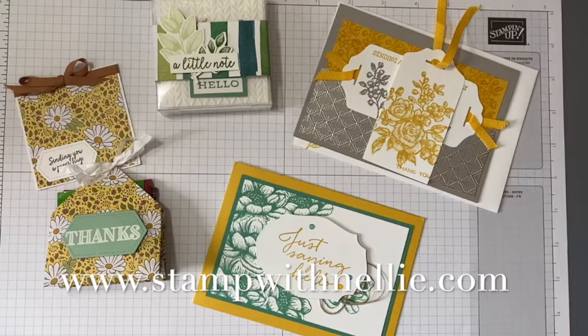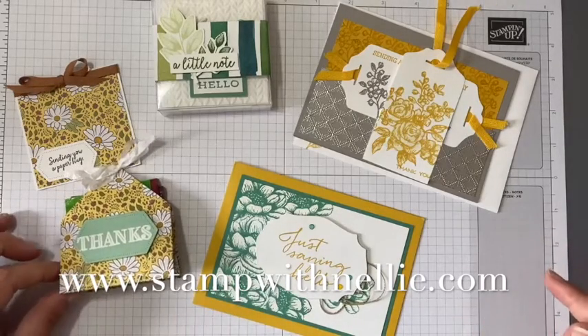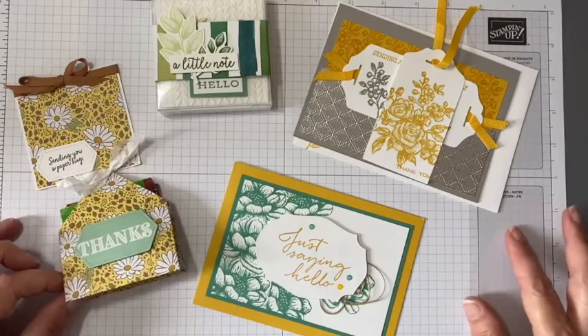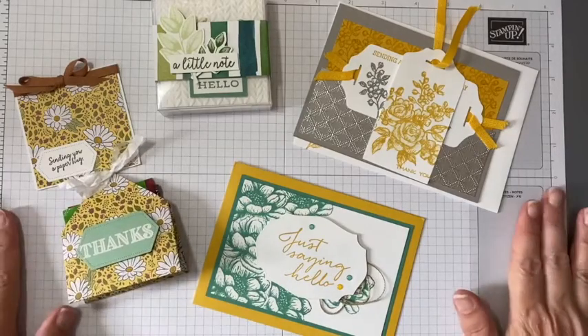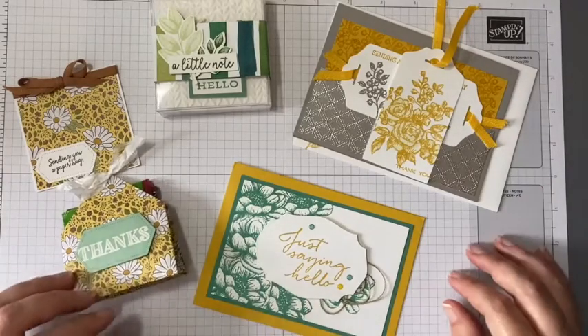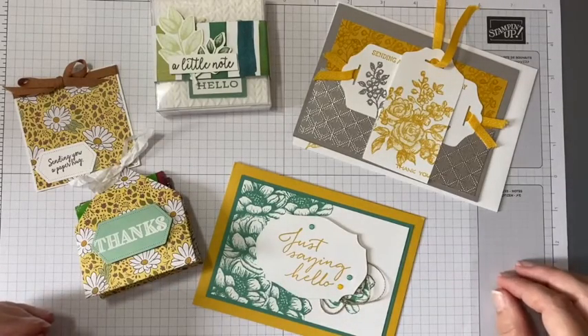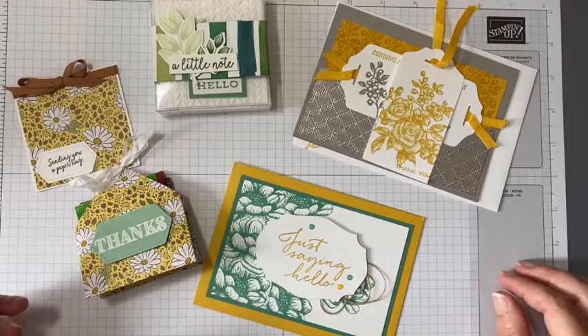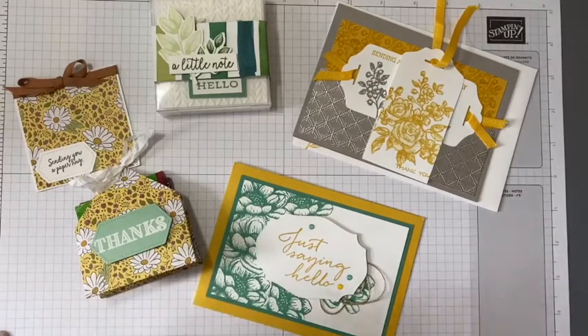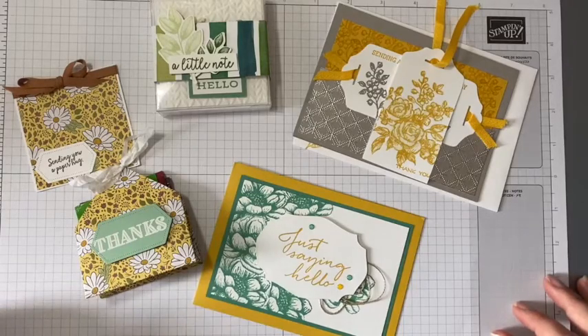Today's video is just a quick one to show you these fabulous swaps that I've received in the post from some of my fellow Pootlers. Each catalogue launch we tend to have groups of people that will create multiples of a project and post them out in the mail to each other so that we can inspire each other. I shared a blog post a few days ago with what I had created and sent out, and now I'm just really letting you see what I received in return.